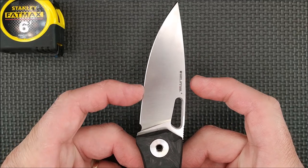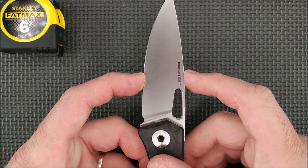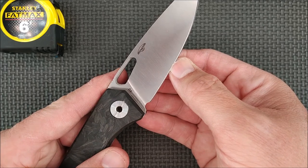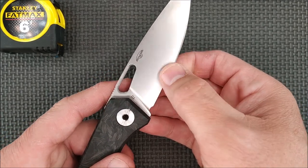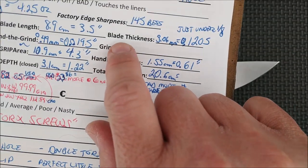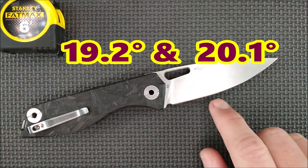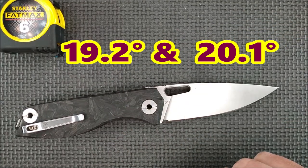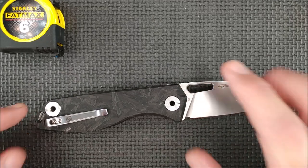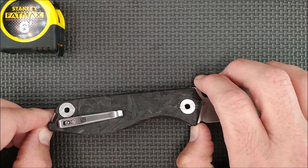The blade depth — I usually measure about an inch up from the sharpness trial, right about where it says Real Steel — is 2.75 centimeters, just over an inch, 1.08 inches. The thickness of the edge behind the grind is pretty close to perfect: 0.49 millimeters, that's 19 and a half thousandths of an inch — very much like I like a knife like this to be. I forgot to take the grind angle measurement, so I'll put that on screen — usually D2 is around 20 degrees per side. The handle length is 11.75 centimeters, 4.63 inches. The grip area is around almost 11 centimeters, 4.3 inches.